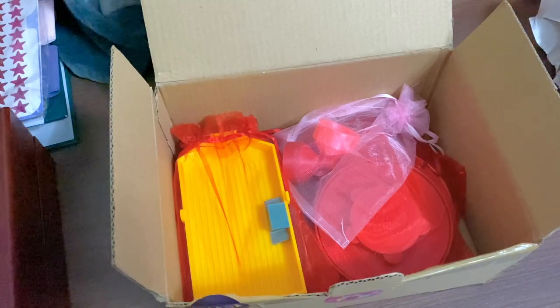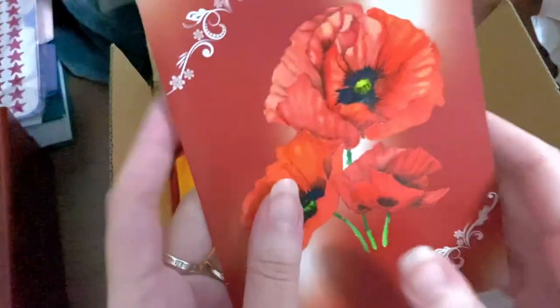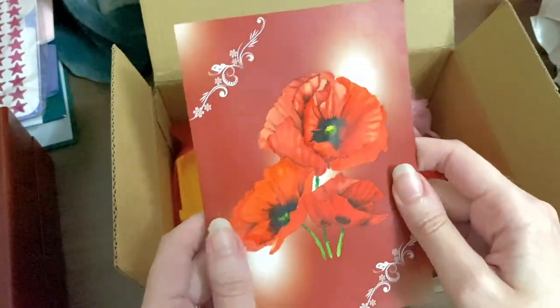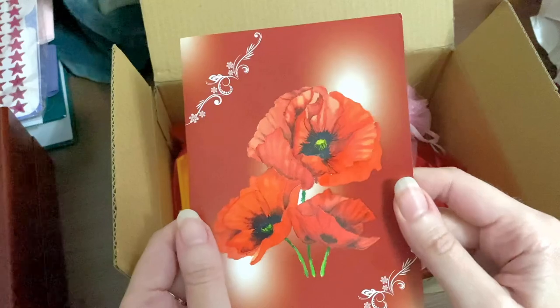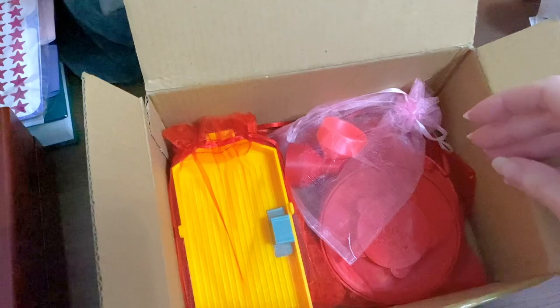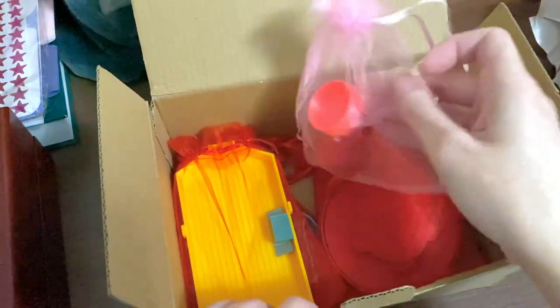She wrote me a handwritten note just to say thank you so much for my support and that she really appreciates it. I love that personal touch that comes with purchasing from small shops. Thank you — it's so pretty! I can see what I ordered.